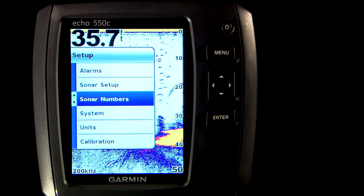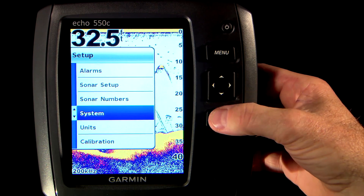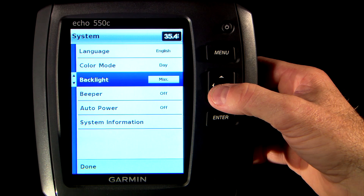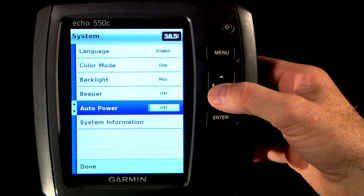The system option allows you to make system-wide changes to your display, including changing the language displayed, changing the unit from day colors to the more subdued night colors, changing the backlight levels, turning the beeper on or off, and choosing the auto power option. With auto power off, you have to manually press the power button to turn the unit on. With auto power on, as soon as the unit senses 12-volt power, it will automatically come on.